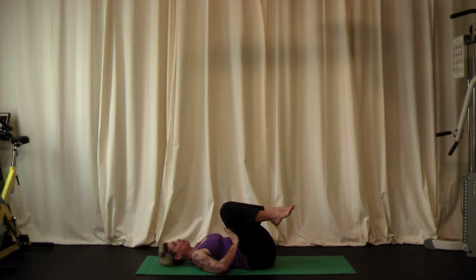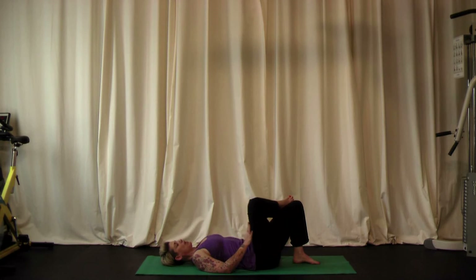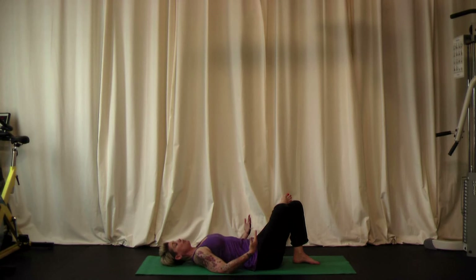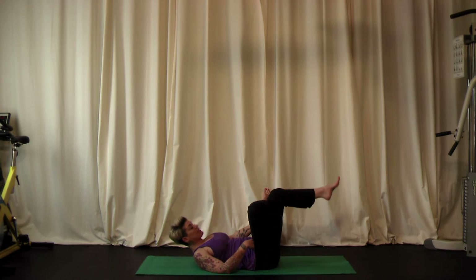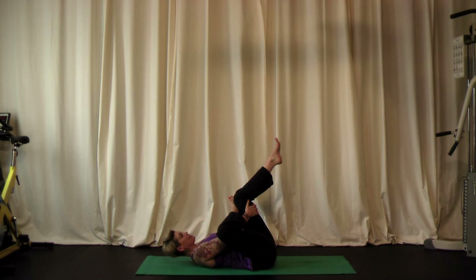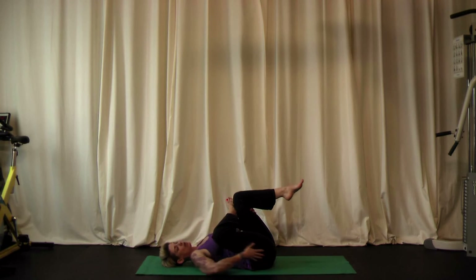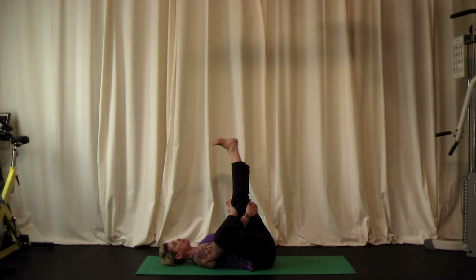Keep the knees bent and place both feet on the ground. Take the right foot to the left knee and let your right knee drop out to the side. Lift your head and look at the legs. Pick the left foot up off the ground and take both hands behind the left leg, pulling the left leg towards the body as you relax the upper body — stretching the outer hip on the right side. If you feel a good stretch there, you can stay just like this. If you want more, straighten your left leg and press up through the heel to also stretch the left hamstring while holding that right hip stretch.